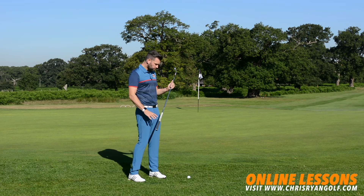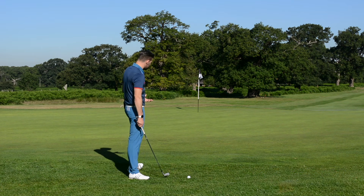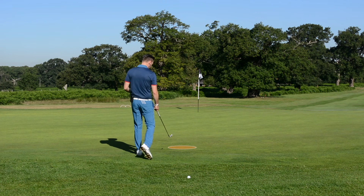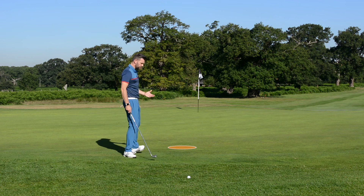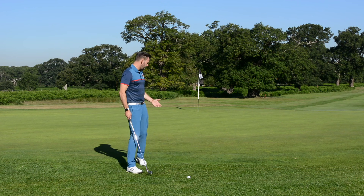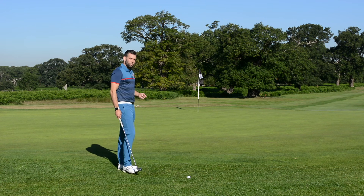I've got my 7 iron here. What I'm trying to do is get this ball to land only just on the green — maybe three or four feet onto the green — and the fact that I'm using a 7 iron is going to mean that the ball flight is going to be incredibly low. It's therefore going to roll the 25 to 30 feet and hopefully get pretty close to the flag.